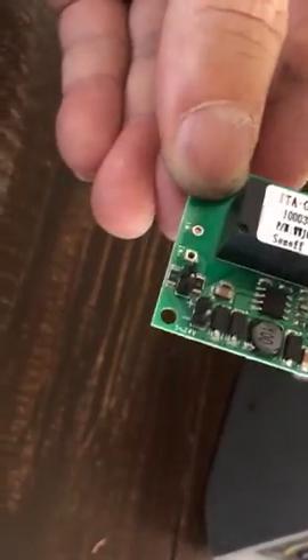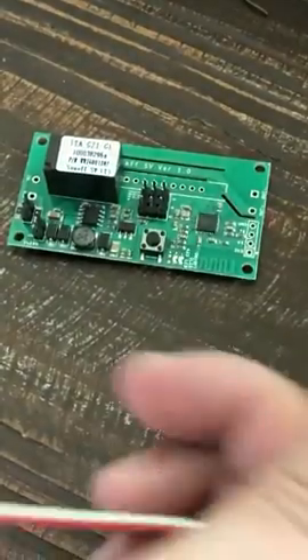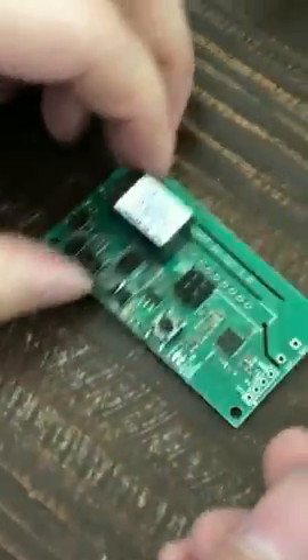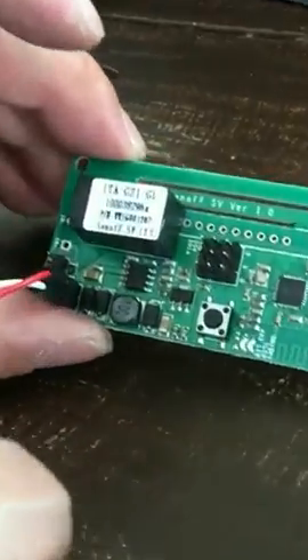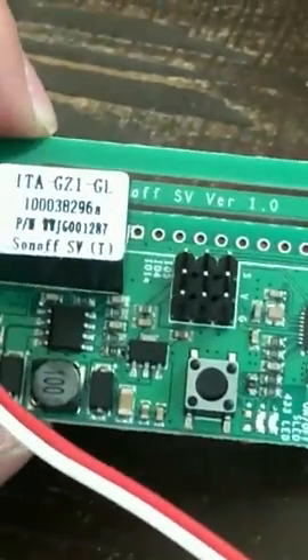I made a basic connection for the power adapter using a two-pin power connector from a spare computer part. Positive, which is red, goes on top. Powering it up — you can see the LED starts blinking almost immediately within two seconds. If it doesn't blink, you probably don't have the power connected correctly. I'm using 12 volts, but anywhere between 5 to 24 volts works.